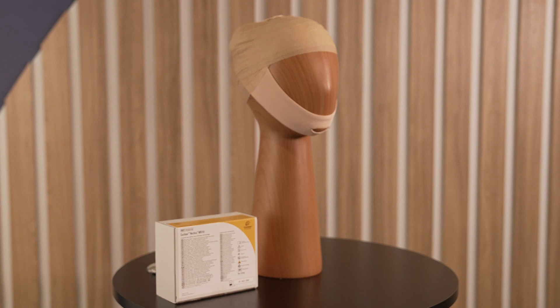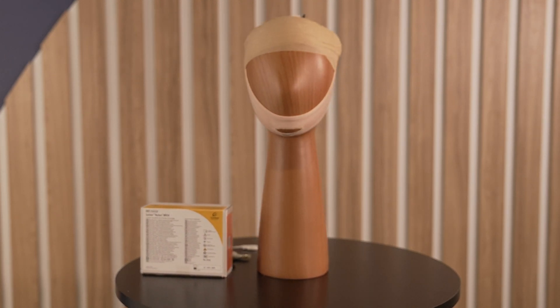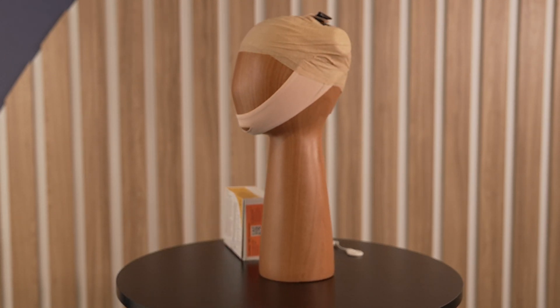Next, conduct the MRI scan. Consult the MRI guidelines for the specific scanning conditions based on the recipient's implant type.